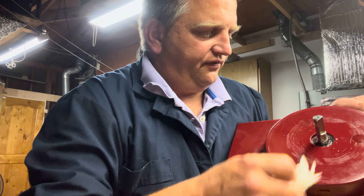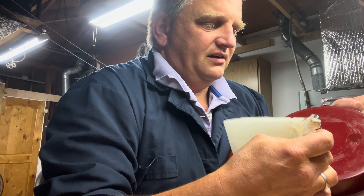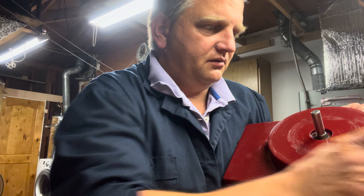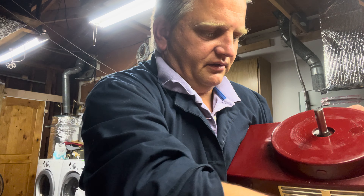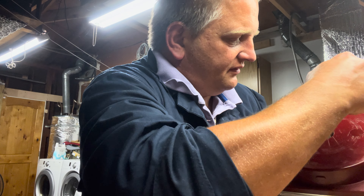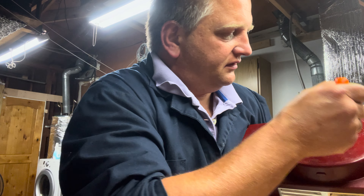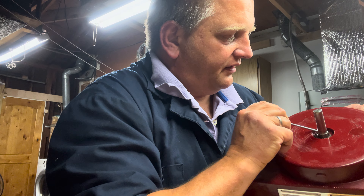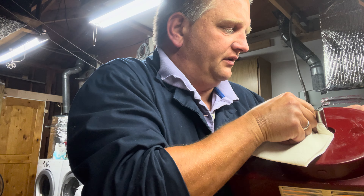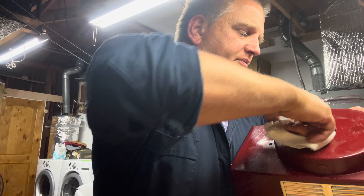Spray a little WD-40 to clean things up — I wouldn't recommend using any degreasers because that stuff can get into the motor assembly. Then use a paper towel and your poker to remove the goo and dirt that's built up over time. Loosen it up as best you can. I'm not going to do a perfect job here just for the purposes of this presentation, but I'll remove most of it.